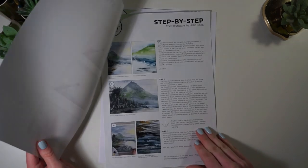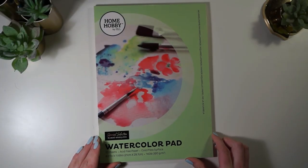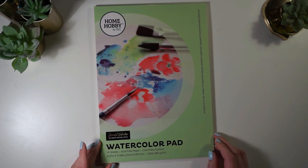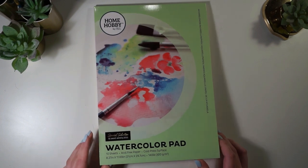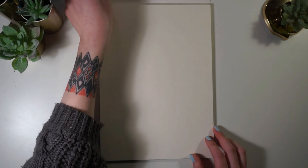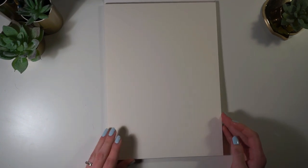You have a giraffe, a landscape, and a very expressionistic ostrich. Starting off with the watercolor pad included — it's got 10 sheets, it's acid-free paper, and it has a cold pressed surface. This paper actually reminds me a lot of the Artessa watercolor paper, as it has these kind of linear grains. The camera isn't really picking it up, but it's kind of like a linen texture.